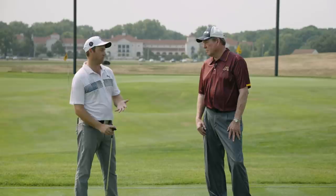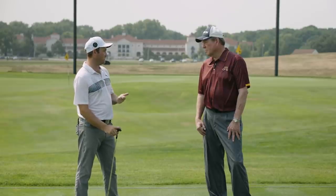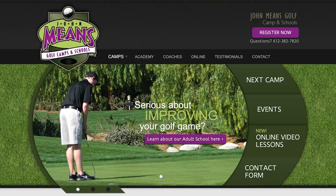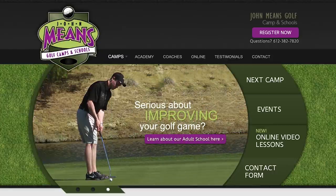Part of that phase will involve really working on getting my swing sorted. I'll be working with you during your junior camps — helping there, but also working on my game at the same time. For viewers who don't know, John runs junior and adult camps in the summertime at White Eagle Golf Club in Hudson and also at Heritage Links in Lakeville. He's a Hall of Fame golf coach, so I'm excited to work with John.